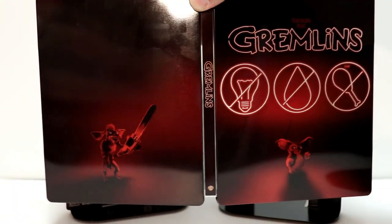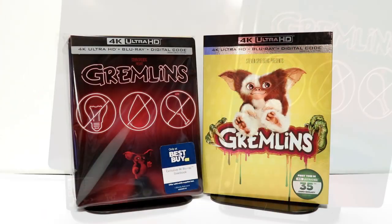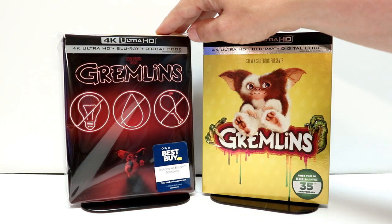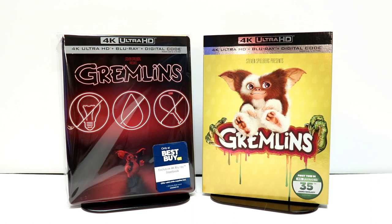But overall, the front and the back of this doesn't really thrill me very much. I've gone ahead and placed this glossy steelbook inside a protective sleeve. This will help keep it from getting any more fingerprints on it, and plus it helps keep it from getting scuffed up on the shelf against the other steelbooks. I do have a link below if you'd like to check that out.